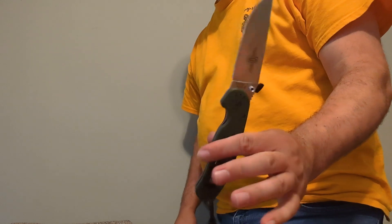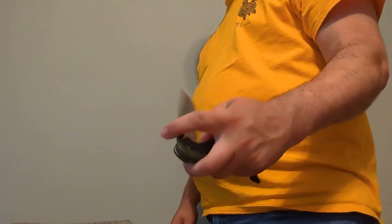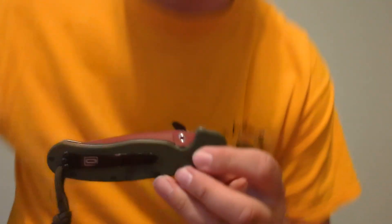I also added one to this Ontario Rat One. The Rat One is already a very flickable knife, so it just opens almost at the speed of thought. It really breathes new life into this whole folder.